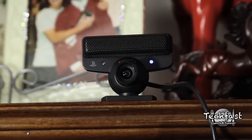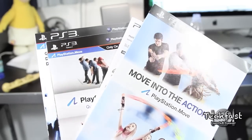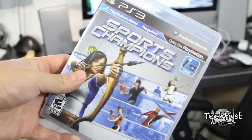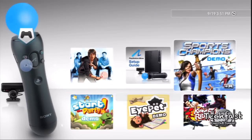This is the Eye Camera, which retails for $39.99. You will need this to run in addition with the motion controller. It hops on to the top of your TV and is used to track the device as well as calibrate your unit. You can buy this in a $99 bundle package which comes with the wireless motion controller, the Eye Camera, a demo disc, and Sports Champions — which is essentially free if you were to buy everything separately.